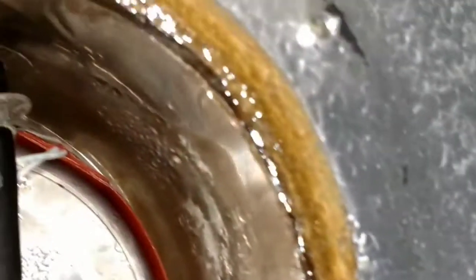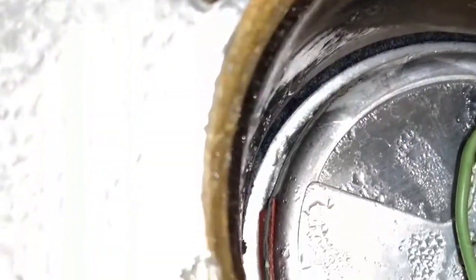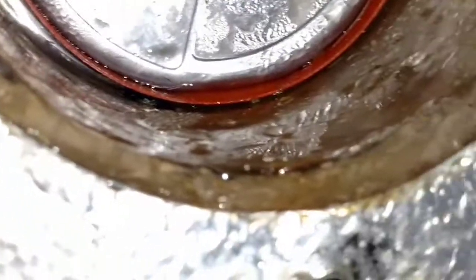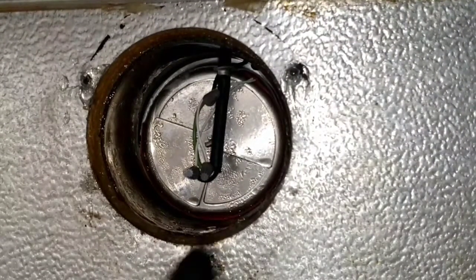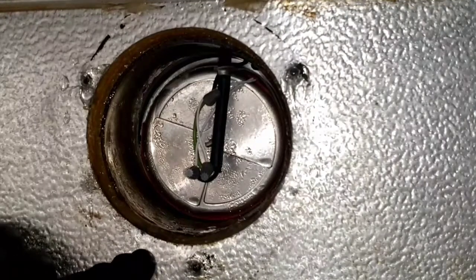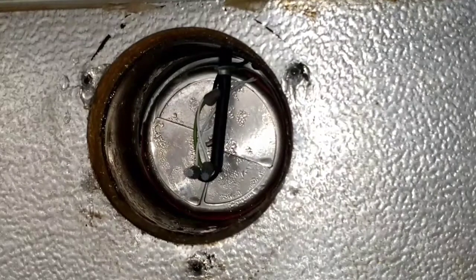There we go — put some sealant all the way around. I don't know what happened to the camera but as you can see now, we got some silicone here on these screw holes as well. And now we're just going to put the cover back on.